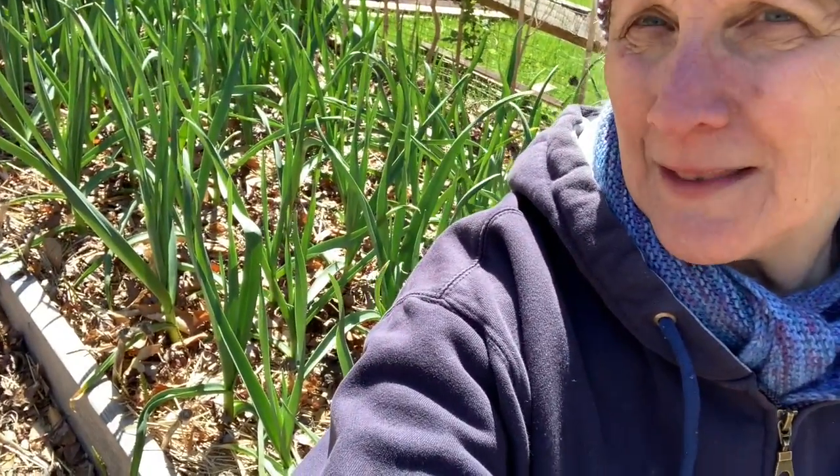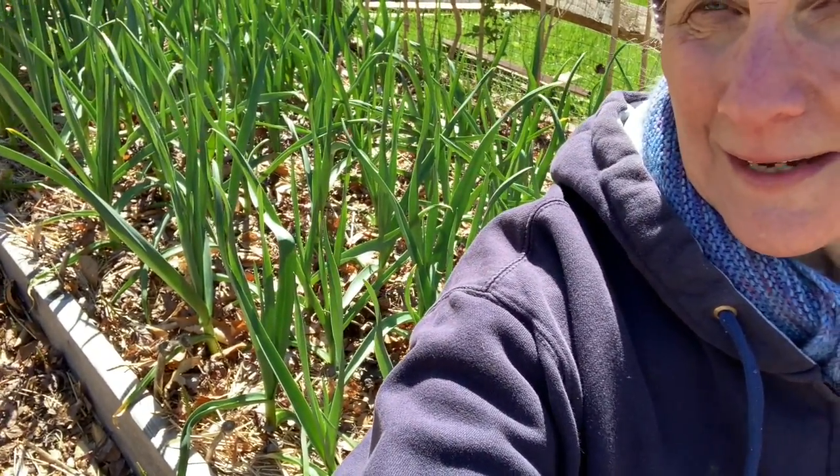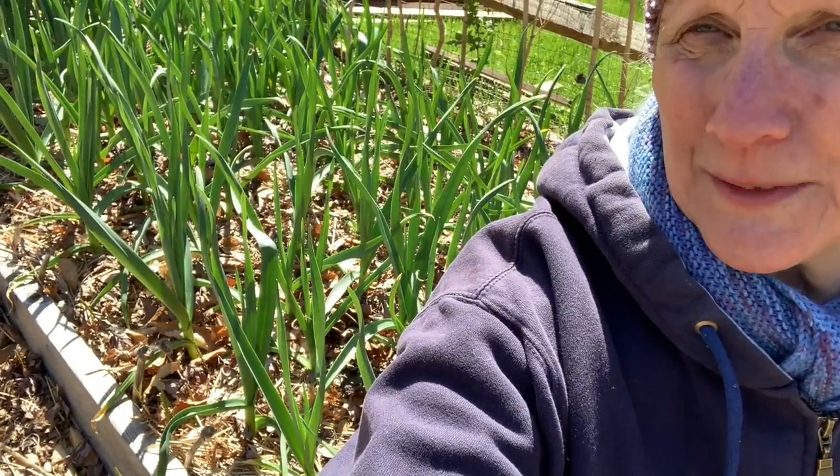Good spring day to everybody. Welcome to Blue Heron Hill. I'm Sue and we are here digging in the dirt today. I'm sitting in a backdrop of my garlic bed. Look at that garlic — I am so excited with its progress.